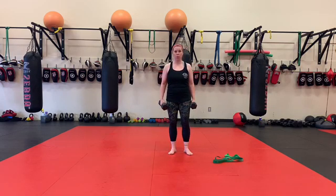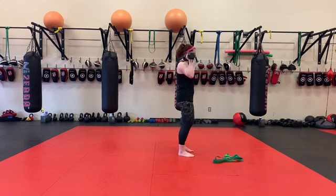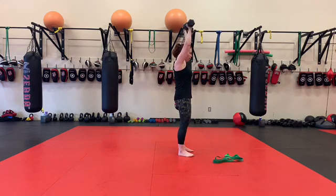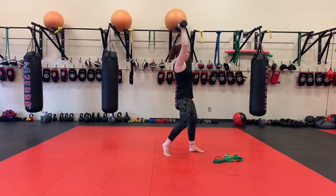So then we're going to take that same philosophy to our military press. We're going to go 30 seconds of hold with a standard grip, holding up overhead. If you have good range of motion, you can be by your ears without sticking your chest out and arching your back. If you need to, you can bring one foot forward and one back so that you're supported, your back straight up and down.